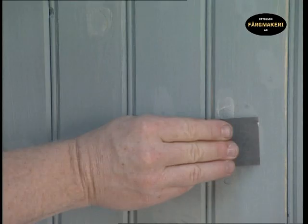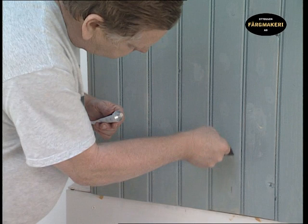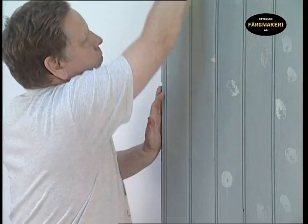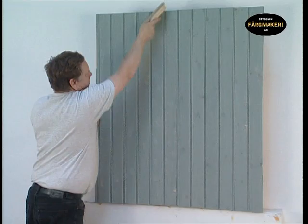After the panels have been assembled, fill the screw holes and other uneven areas in the wood with oil filler. When the filler has dried after about 24 hours, sand off all the uneven areas, then brush away any dust and filler residue.